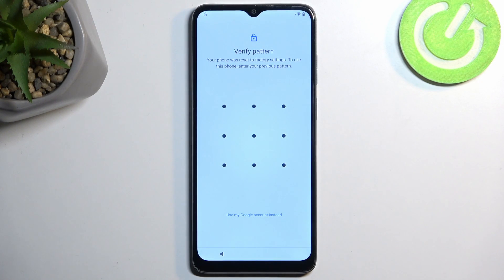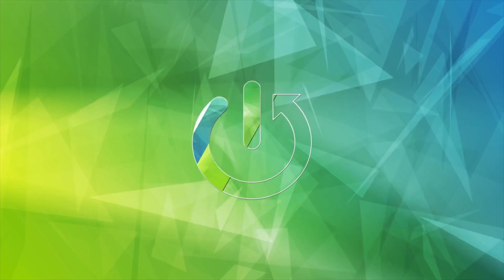Welcome. In front of me is a Motorola E22i and today I will show you how we can bypass the Google verification on this device.